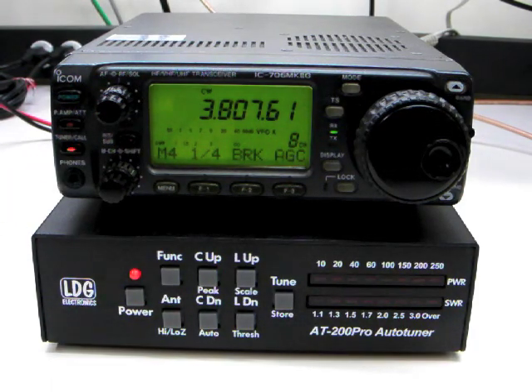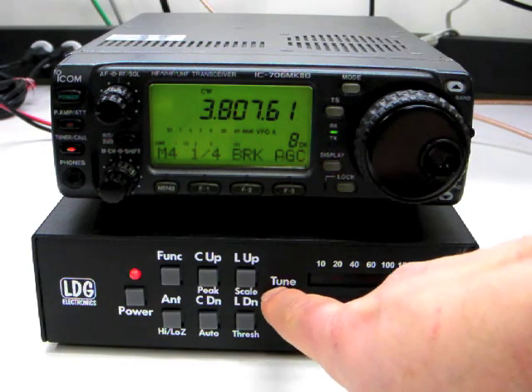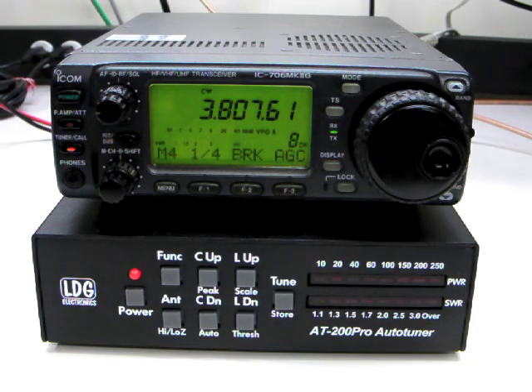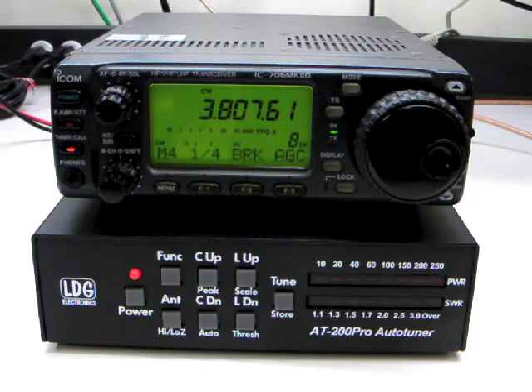The second option is to use the tune button on the AT200 Pro. Press for one second to begin a memory tuning cycle. Press the tune button momentarily to bypass the tuner.